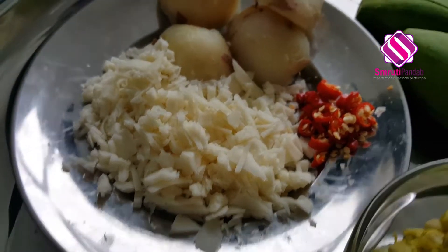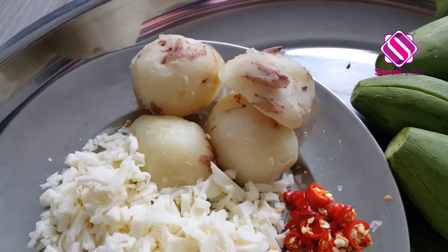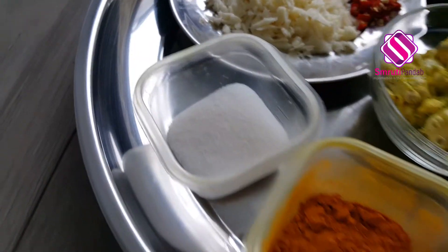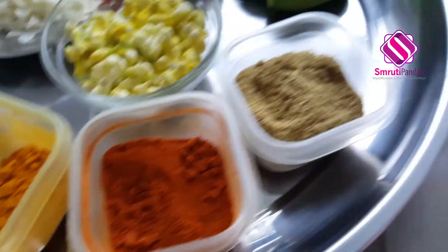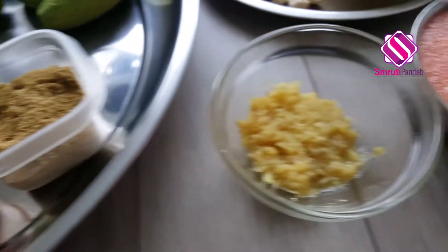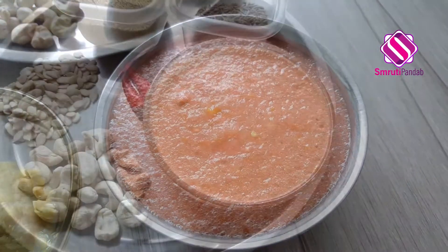Next, here I have 50 grams of shredded cottage cheese, two medium-sized boiled and peeled potatoes, and two finely chopped chilies. Also: salt, turmeric powder, chili powder, coriander powder, one tablespoon of finely crushed ginger, and puree of two large tomatoes.